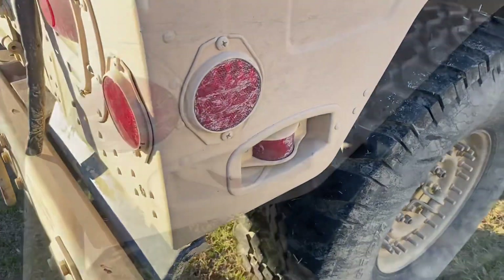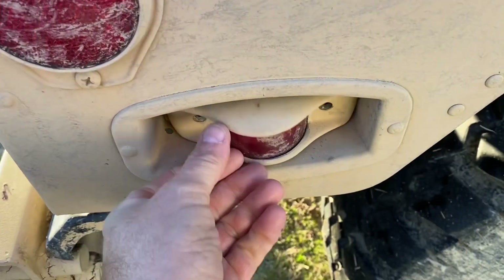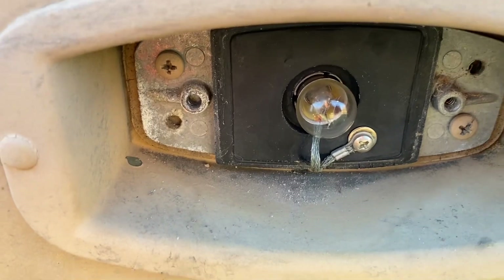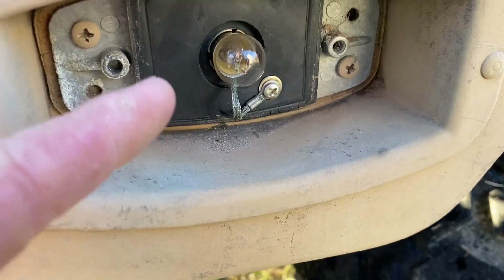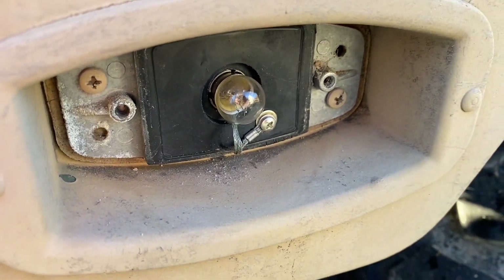Let me show you what it looks like. I got the screws out - just these two little flathead screws - and here's the incandescent one that I was able to change. I was actually able to find these at Napa, 24 volt. I forget the number that was on them, but they looked them right up. They had them in stock and I was surprised.